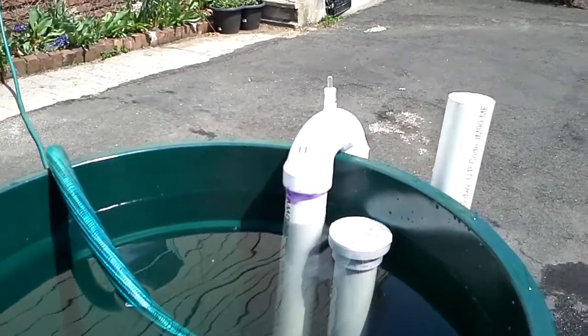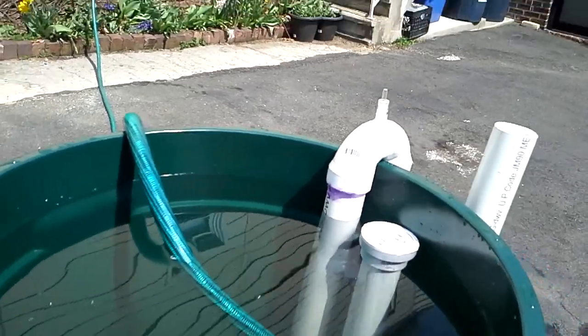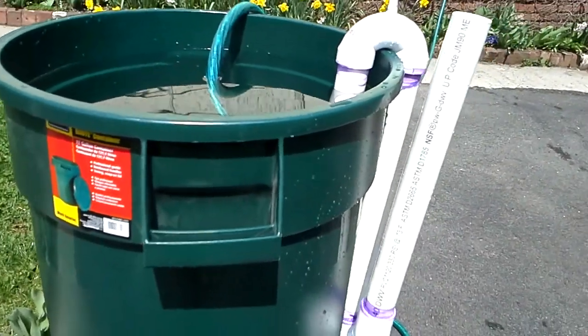Return water turned off. Shut down power. No water into the tank. Siphon holding.